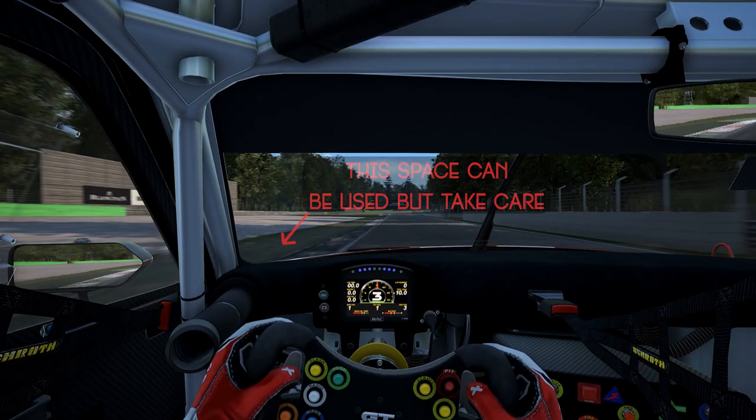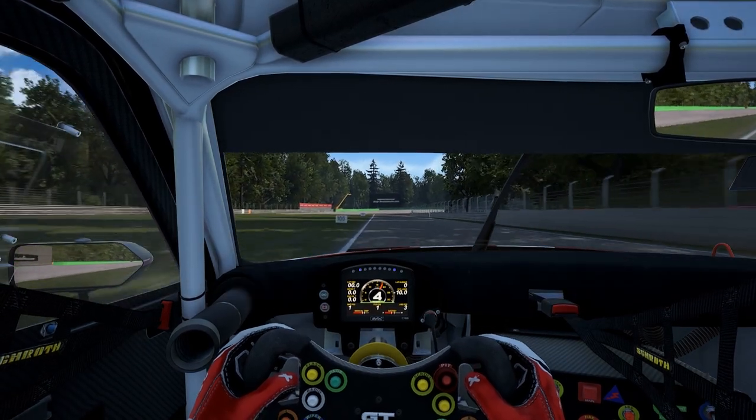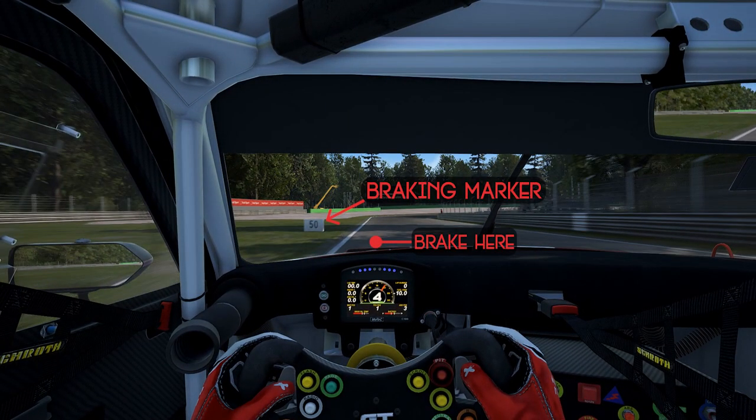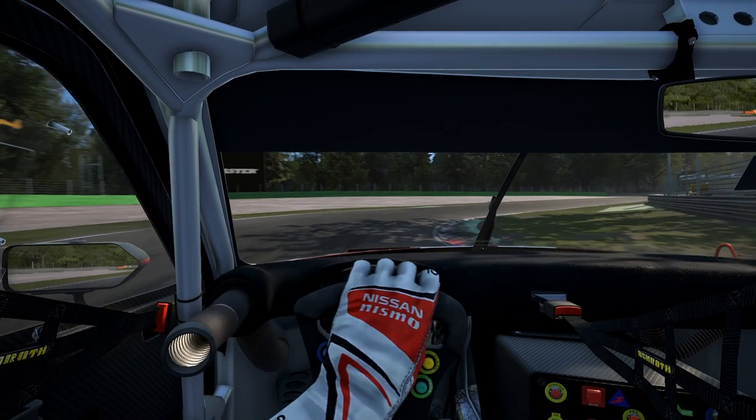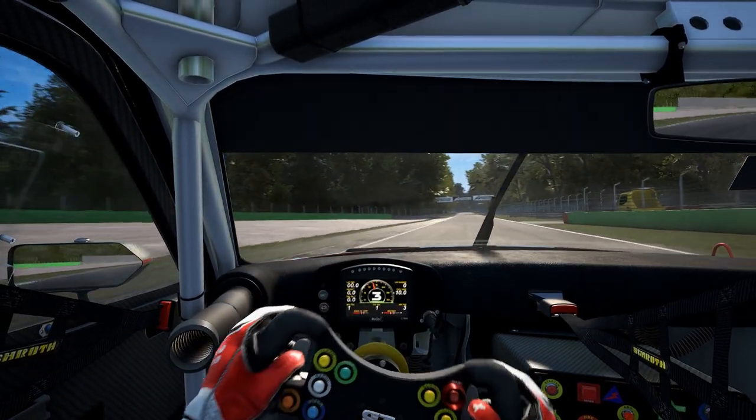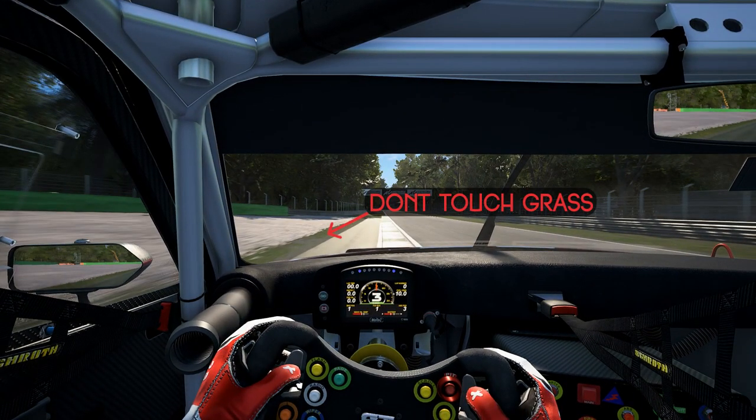Now we move over to the second Lesmo. The braking point here will be the 50 meter board — brake just before that. Trail brake a little bit. Don't use too much of the inner curbing because it's quite bumpy. Ease the throttle on the exit and don't run too wide. If you go on the grass you'll probably spin out or ruin your lap.